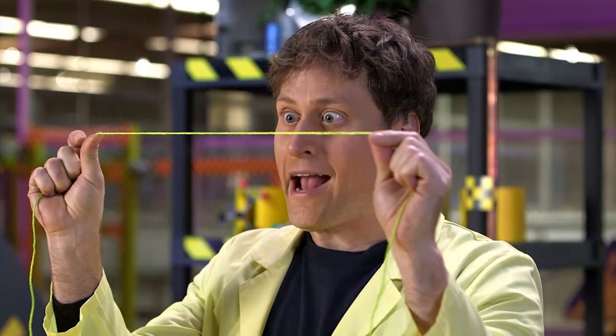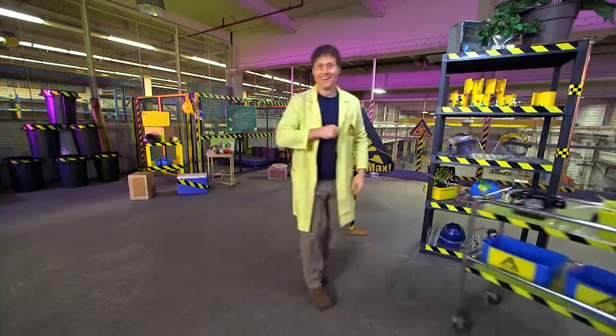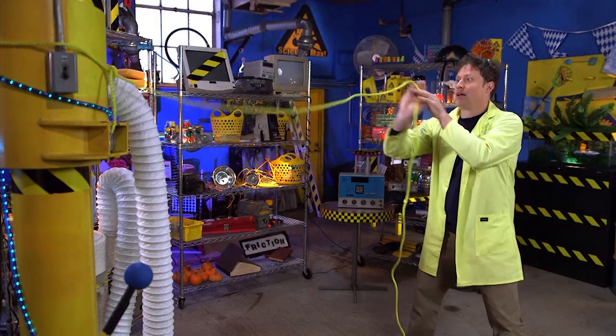This is a string. You can pull a string, but you can't push a string.